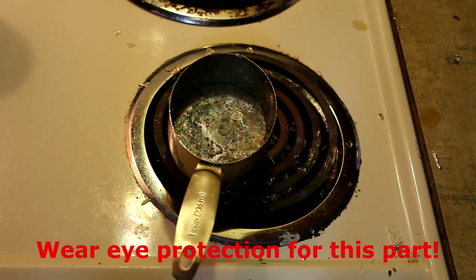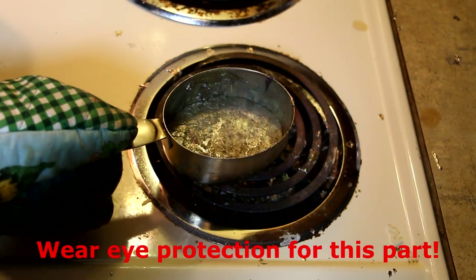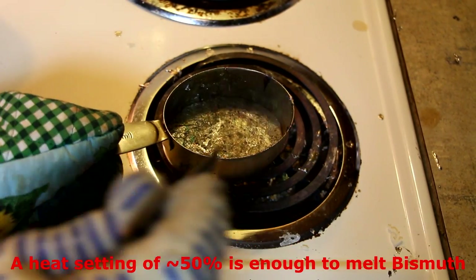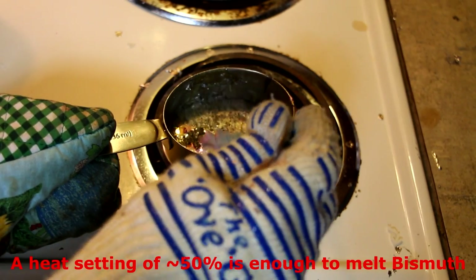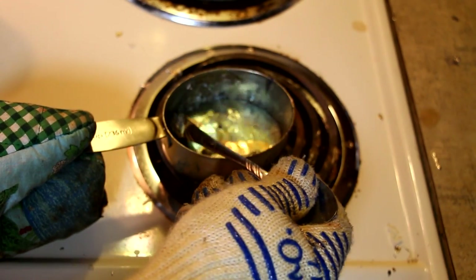Last but not least you're going to need bismuth. Bismuth can be found online in many places — eBay is a great source, and I personally found mine at Rotometals. It costs between 20 and 25 dollars a pound, and for this experiment you will need about half a pound. The first thing you have to do is simply melt the bismuth in your stainless steel cup. Place the bismuth in your cup and mix it around to be sure all of it is liquefied. If you've got a lot of buildup on top, take your spoon and scrape that away, as this is slag and you do not want it in your billet.